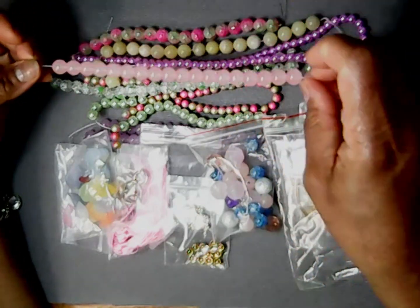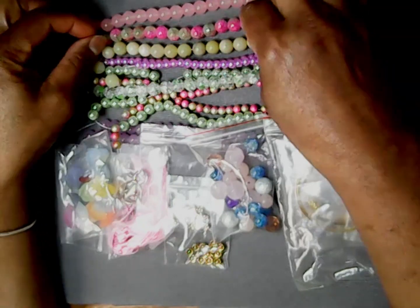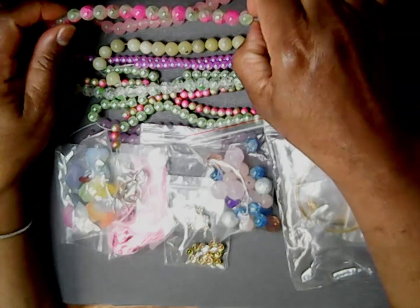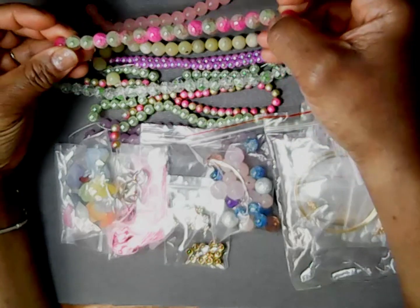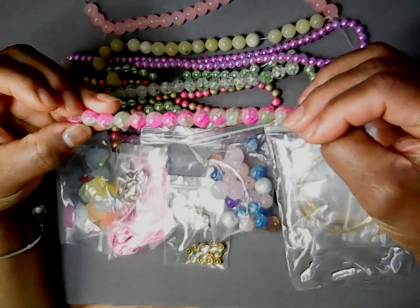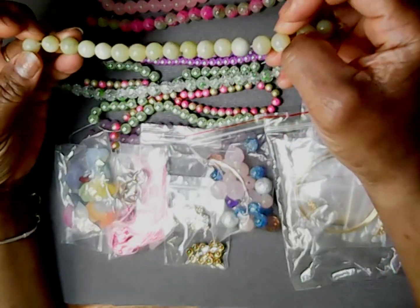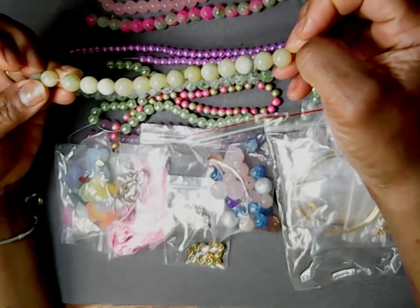This is this one right here. Then we're going to have the pink green apple green dual crackle glass, and that's this one right here. That's 10 millimeters. This is 10 millimeters. Olive green gemstone.